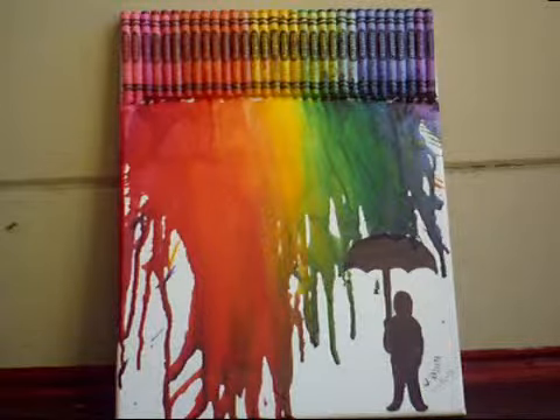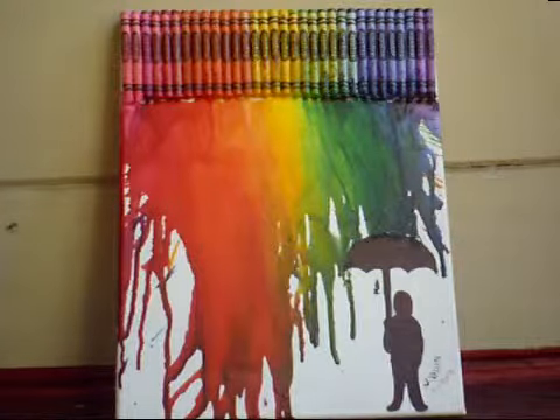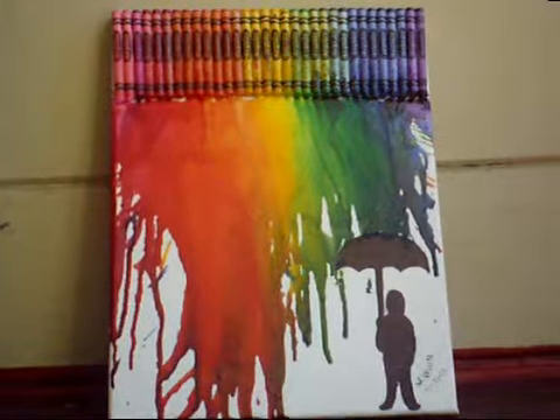This is my crayon melting portrait. I made it using Crayola crayons in rainbow order, and I used Sharpie down at the bottom here. I drew a man with an umbrella so that it looks like it's raining rainbows. I thought that looked pretty cool because it's really colorful and I really like it.